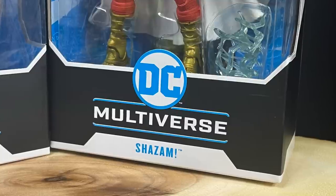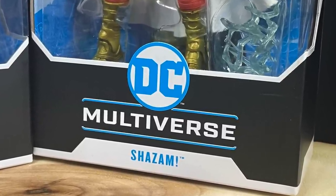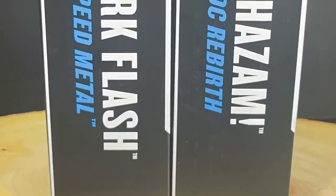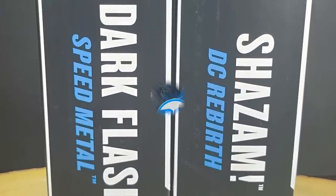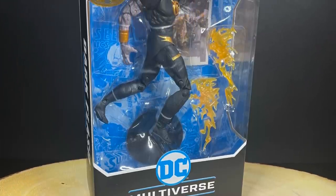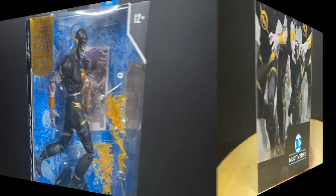Dark Knight's Metal, and of course Shazam — or Captain Marvel, Shazam — at this point we all get it, it's Shazam. Dark Flash being from Speed Metal, Shazam being a DC Rebirth, but very cool looking figures, I will say that, at least in the packaging. We'll go over them in detail.